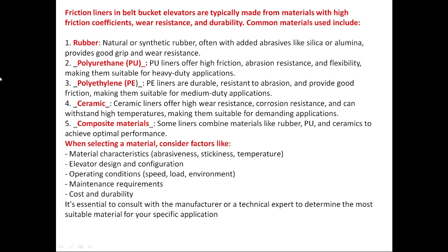Third is polyethylene (PE): PE liners are durable, resistant to abrasion, and provide good friction, making them suitable for medium duty applications. Fourth is ceramic: ceramic liners offer high wear resistance, corrosion resistance, and withstand high temperatures, making them suitable for demanding applications. Some liners also use composite materials, combining rubber, PU, and ceramics to achieve optimal performance. When selecting a material, consider factors like material characteristics such as abrasiveness and temperature, as well as elevator design, configuration, and operating conditions.